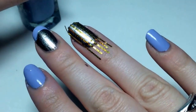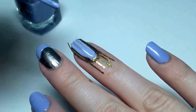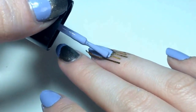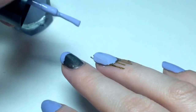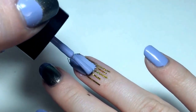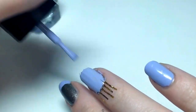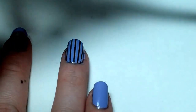Now I'm going to go back in with the purple and put it on the stripes. These polishes from Big Lots are kind of thin, so be careful not to let them run everywhere. They're pigmented but they run a lot. You can clean it up, though. Then peel these tapes off right away.